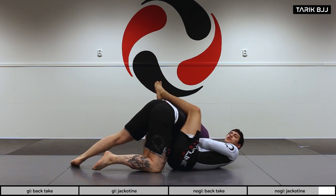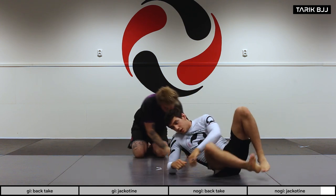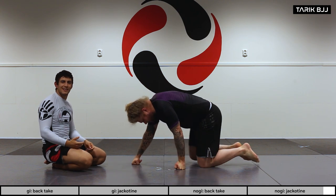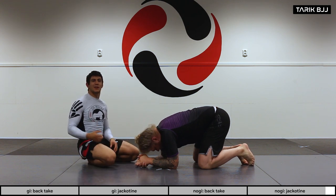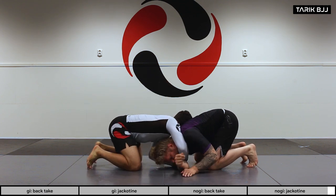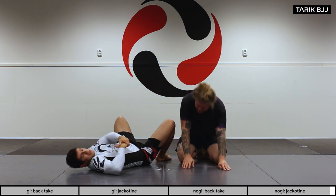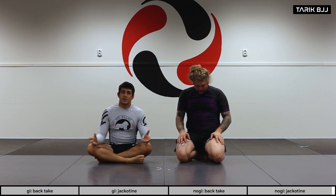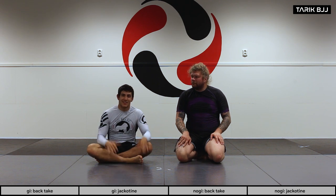Sliding under and using my body to squeeze. It's a very fast submission — in my experience if you haven't gotten it within the first five to ten seconds, your chances are slim and you may need to adjust or set it up differently. One more time: slide under, stay tight, pull this arm in too. Super basic but it works at the top level. Please check out Jack Hermanson's fights to see how it's done.